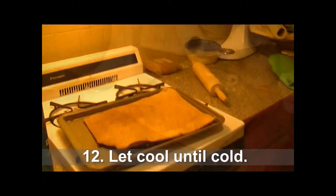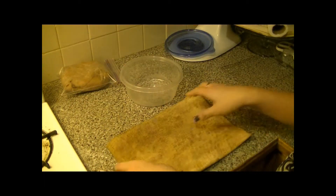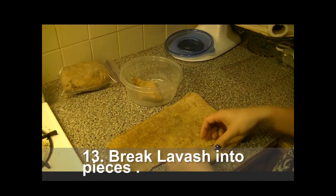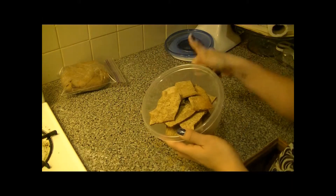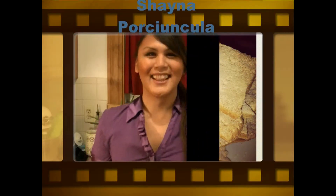You want to let it cool until cold. Then after it's cooled, we're going to break it into pieces. Just do it on your counter and break it into small pieces. And there you go, we got lavash. Don't forget to dip it in cheese or spread some butter on while you eat it.